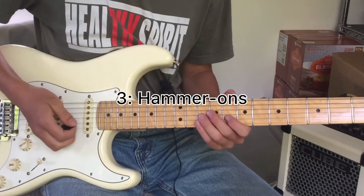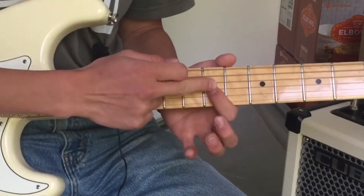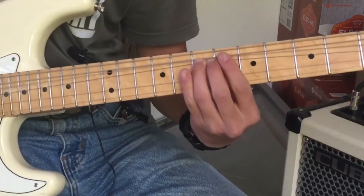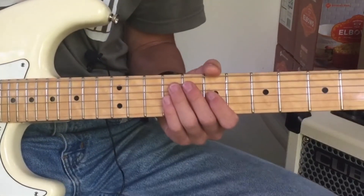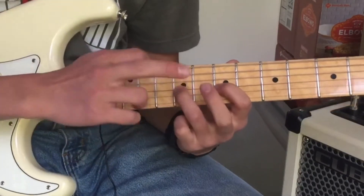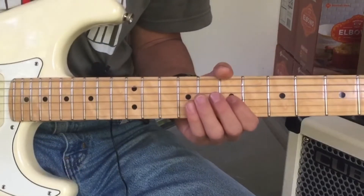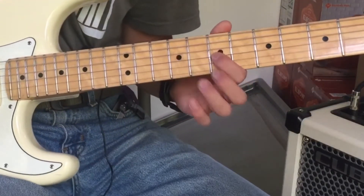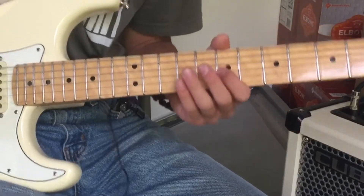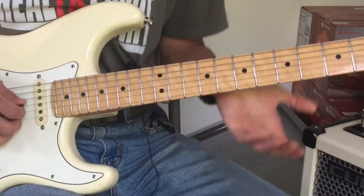Next are hammer-ons. A hammer-on is a similar method to a bend in that it's used to get from one note to another. When we bent, we went from this D to an E. We can do the same thing with a hammer-on, but instead we hammer the note with another finger. It's pretty simple — there's not much to it other than practice. Make sure you don't hit the other strings, make sure it's nice and clean. You can do this with any finger — play what's most comfortable for you.